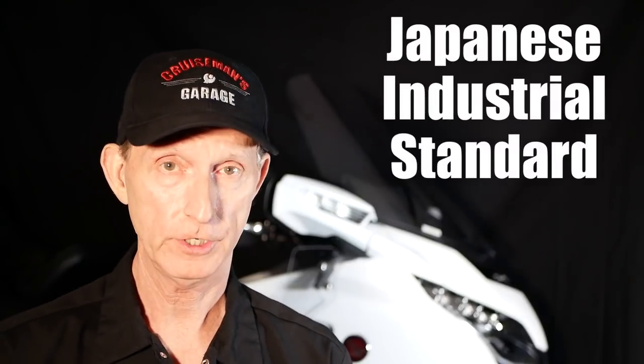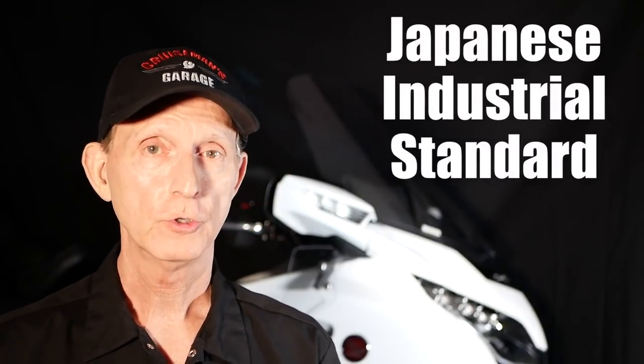So if you're working on a Japanese motorcycle, like the Honda Goldwing, you may think that's a Phillips screw that you're unscrewing, but it's not. It could be a JIS screw, and that stands for Japanese Industrial Standard. A JIS screw looks exactly like a Phillips screw to the naked eye.